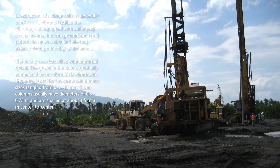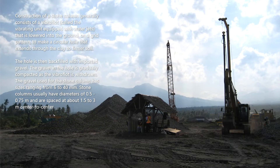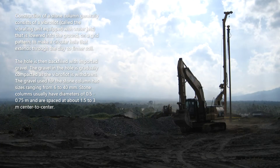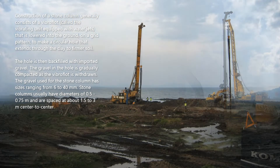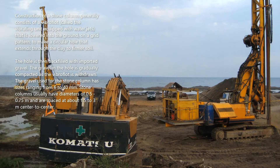Construction of a stone column generally consists of a vibroflot — the vibrating unit equipped with water jets — that is lowered into the ground on a grid pattern to make a circular hole that extends through the clay to firmer soil. The hole is then backfilled with imported gravel. The gravel in the hole is gradually compacted as the vibroflot is withdrawn. The gravel used for the stone column has sizes ranging from 6 to 40 millimeters.